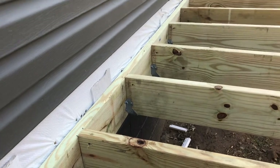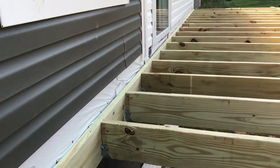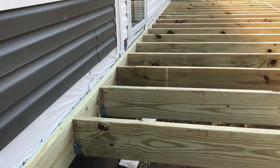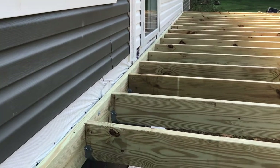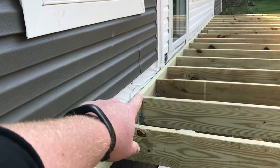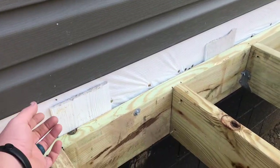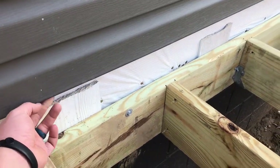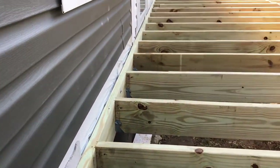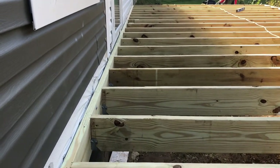That'll keep water from rotting that board out — that's my train of thought. If you'd have done it differently, just leave a comment below, it won't bother me. I'm going to lay these decking boards down, then come back and run a piece of J-channel across the bottom, pop my other piece of vinyl back in, and cut it so it fits down that J-channel nice. I believe that'll work. We're going to start laying decking boards now.